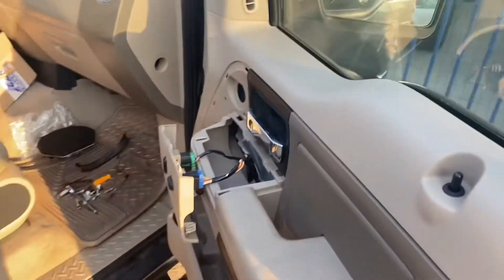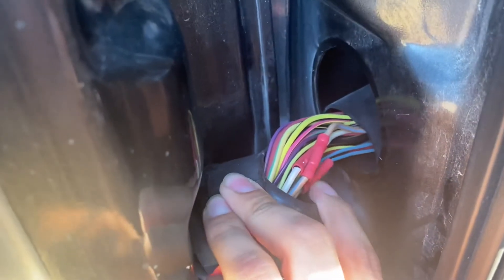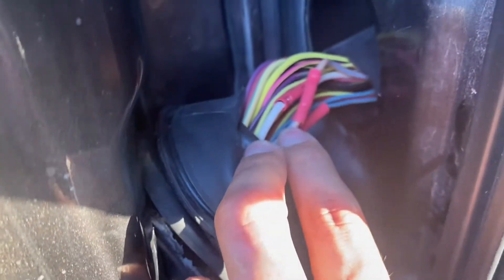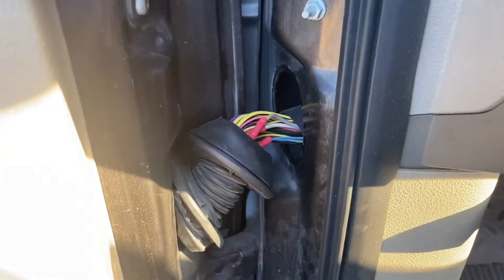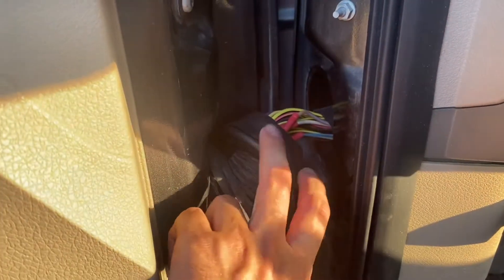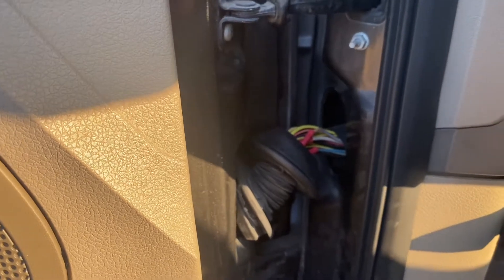So we came to the driver's side and we saw that these three wires — a little white, like a tan with blue, and a blue and yellow — they were ripped. We just put them back together, connected them, and now the window's working perfectly fine.